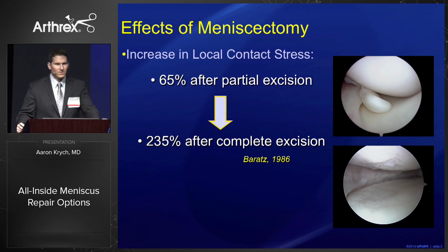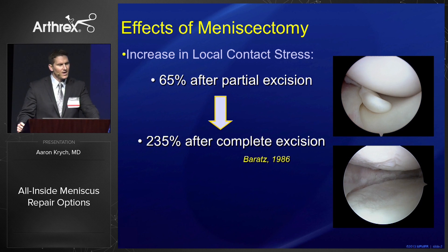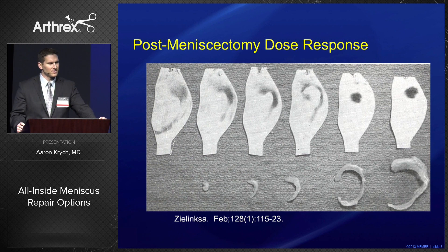Three certainties in this world are death, taxes, and if you remove meniscus tissue you will get post-meniscectomy arthritis. Why? Because we increase local contact stresses — 65% after partial excision, up to 235% after complete excision.